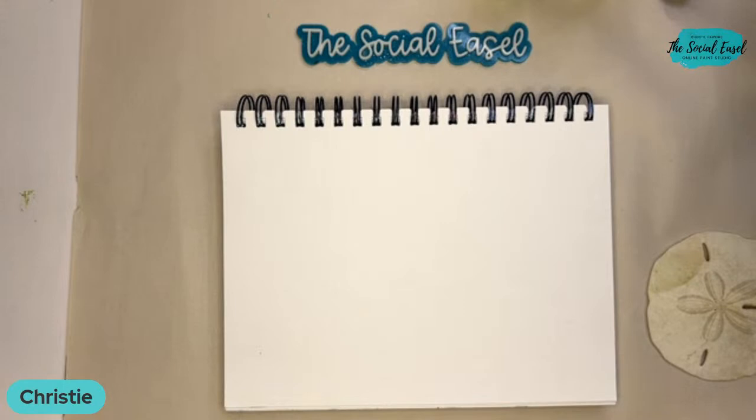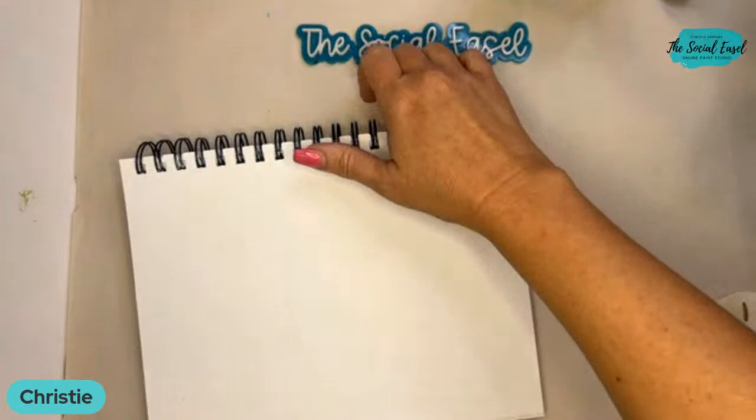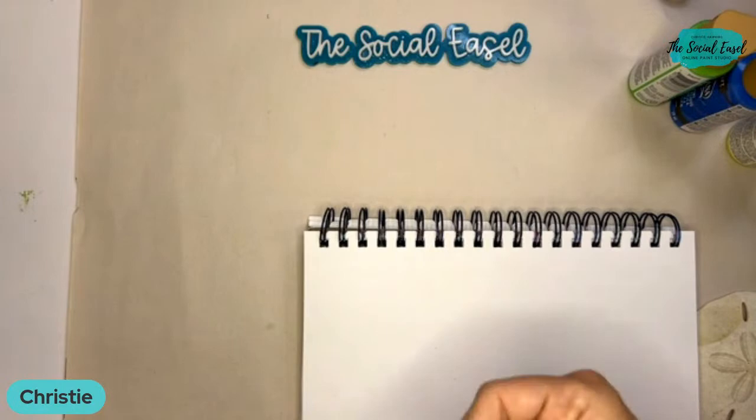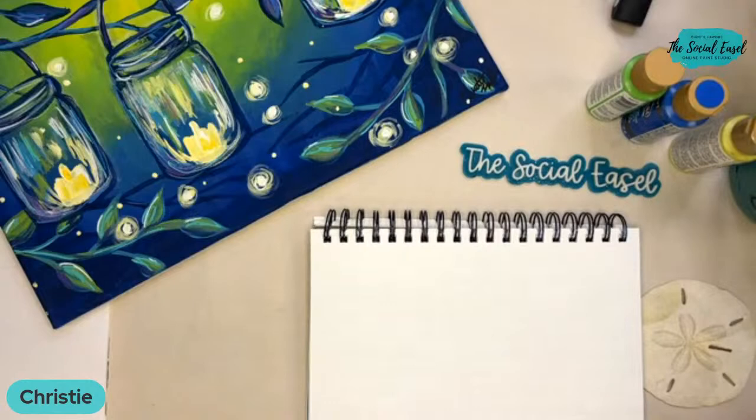I'm going to paint on the sand dollar, but first I have my mixed media pad here. If you don't have a mixed media pad, I highly recommend getting one — think of it like your practice pad. If you don't want to go straight to canvas, I recommend everyone who paints with me get a mixed media pad. This is where you're going to practice blending, brush strokes, and all of that good stuff.